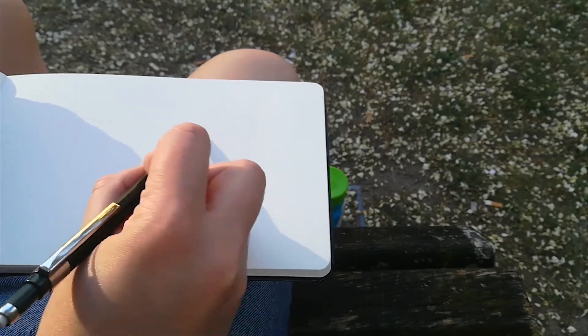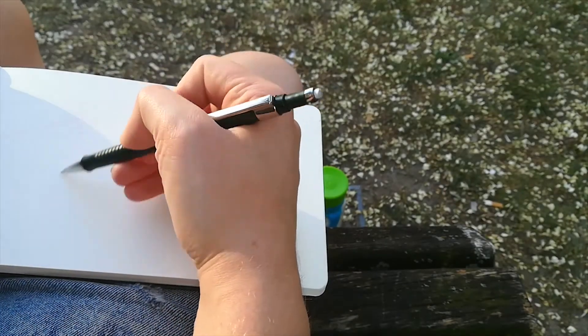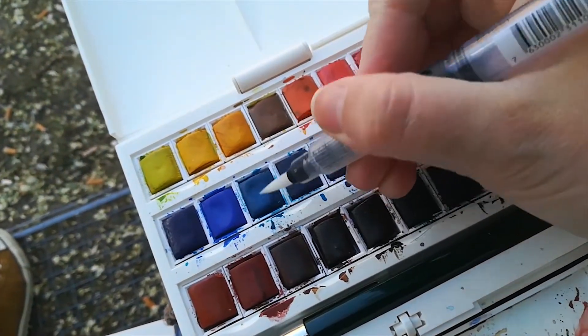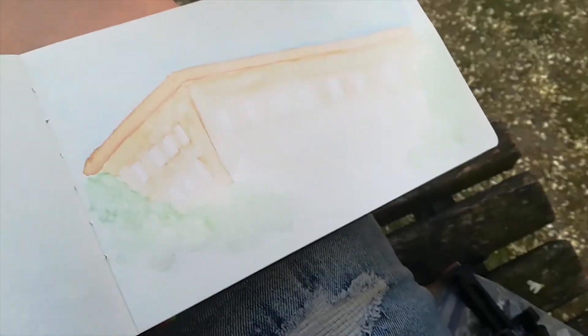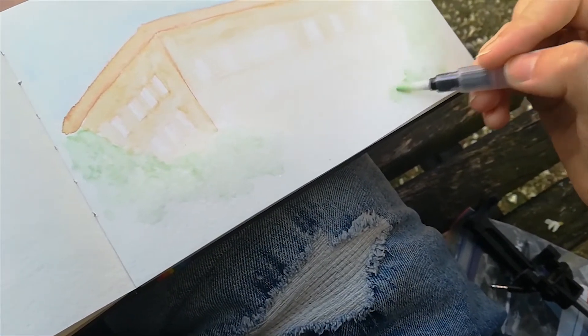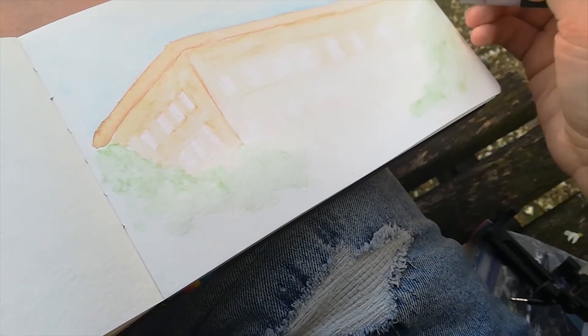So yeah, this is me sitting in front of the hotel and painting whatever I can find. I hope you find this at least a little bit interesting, because I'm planning to do more videos of other cities — like Vienna, since I live there, or maybe Copenhagen or somewhere I'm going on holiday.